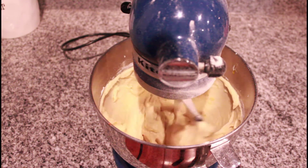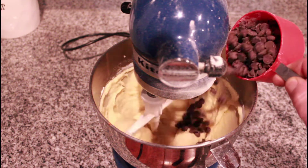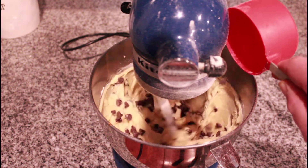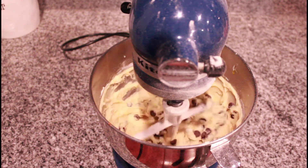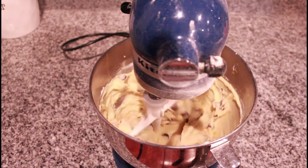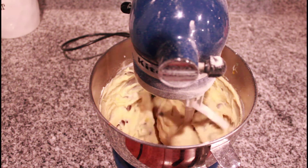Last but not least, we're going to add in one cup of our chocolate chips. Keep in mind this batter is going to be pretty wet, but that's okay, that's normal. So we'll let that mix a little bit and we'll put these on a cooking sheet.